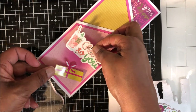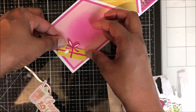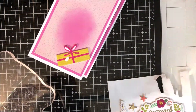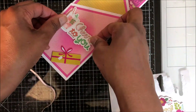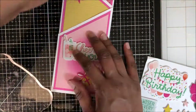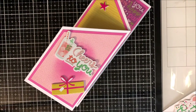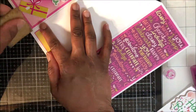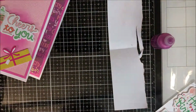Now it's time to dress up the front panel. I'm using my foam phrases and accent stickers. I want to tie in that mustard or yellow that's on the middle panel, and this little gift sticker in the same color is perfect for that. I place those two stickers on the front, and I'm using a fuchsia star, trying to tie in all of the colors from my chosen pattern paper.